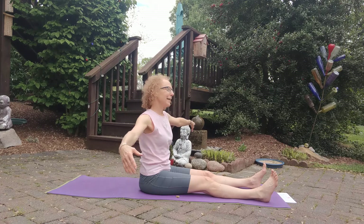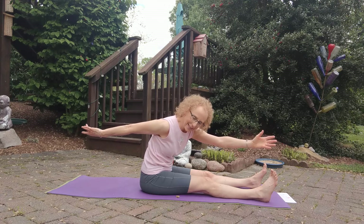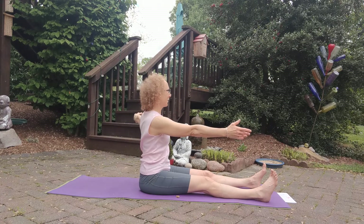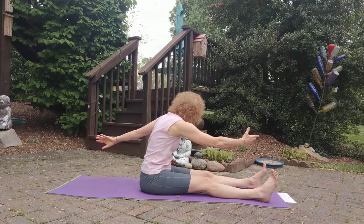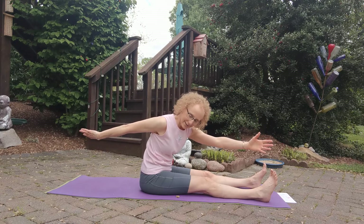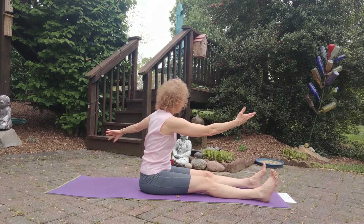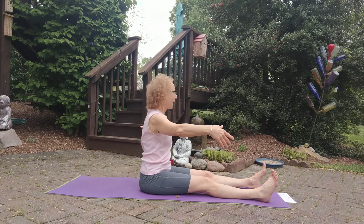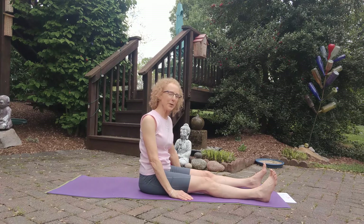Check your heels that they're not shifting around — you're not stepping on the gas, there's no pedaling of the legs or feet. How about one more set here? And back to center — float your arms down.